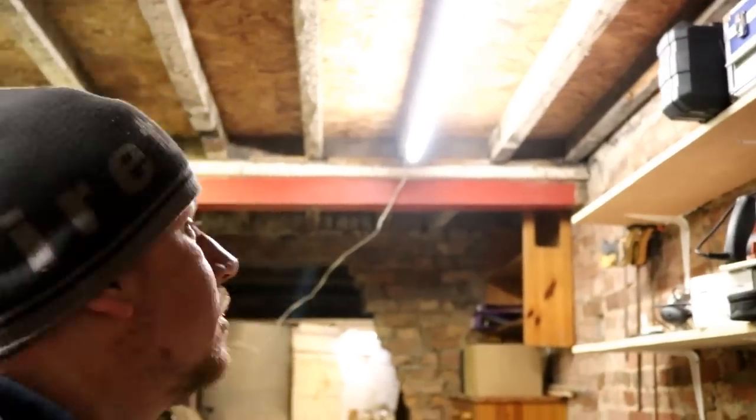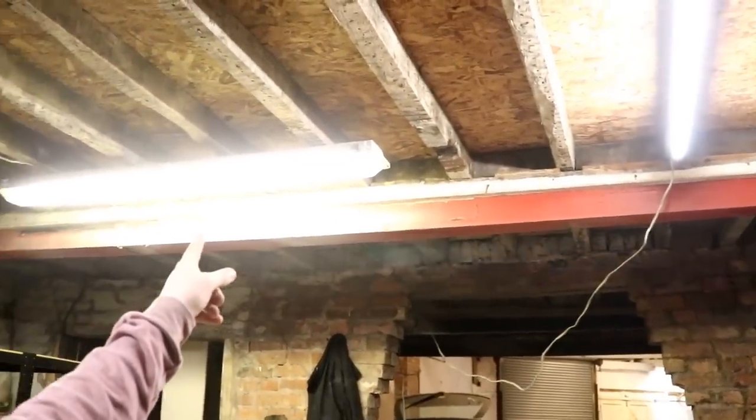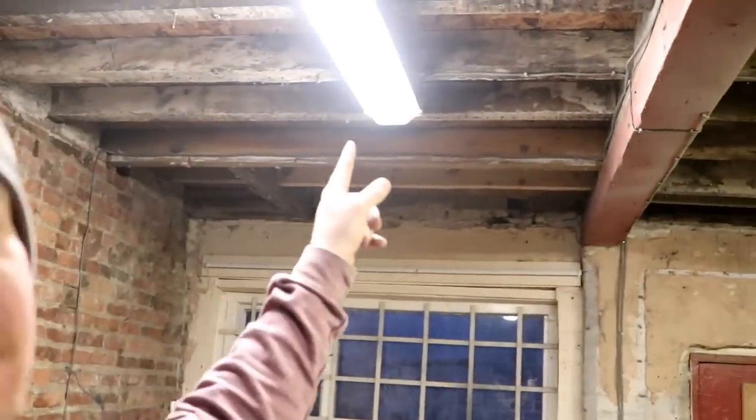There we go. You can see she illuminates nicely. So that's ready now to be mounted back up onto the ceiling. Well that's that bad boy done. So now all I'm going to do is exactly the same to that one and exactly the same to that one.